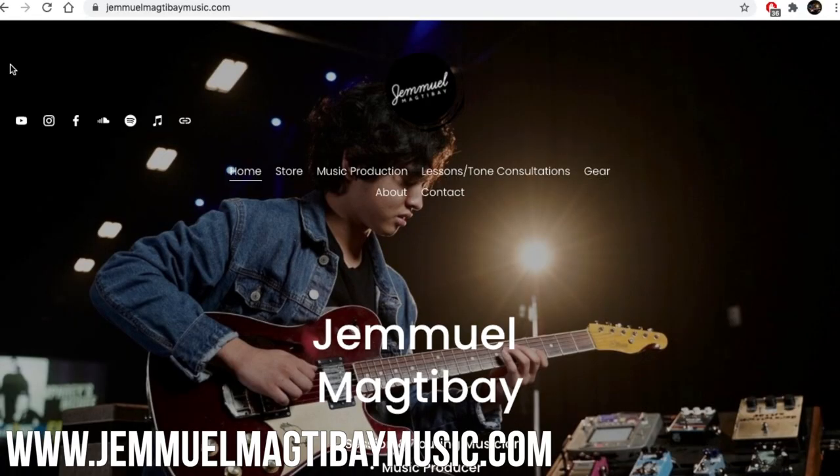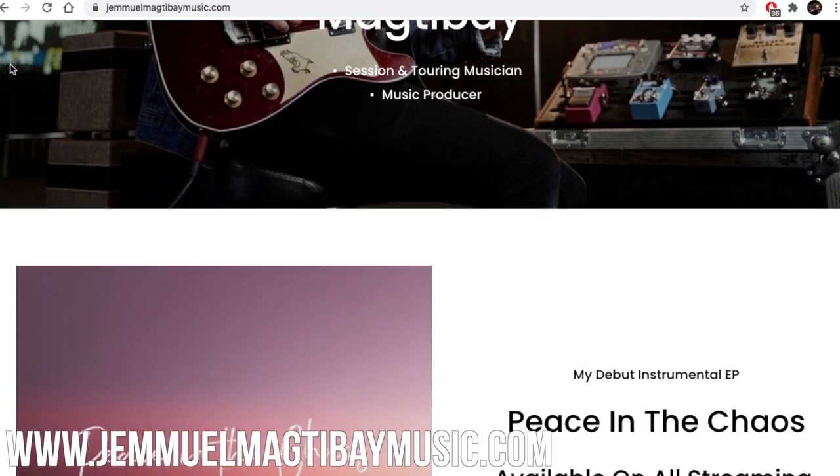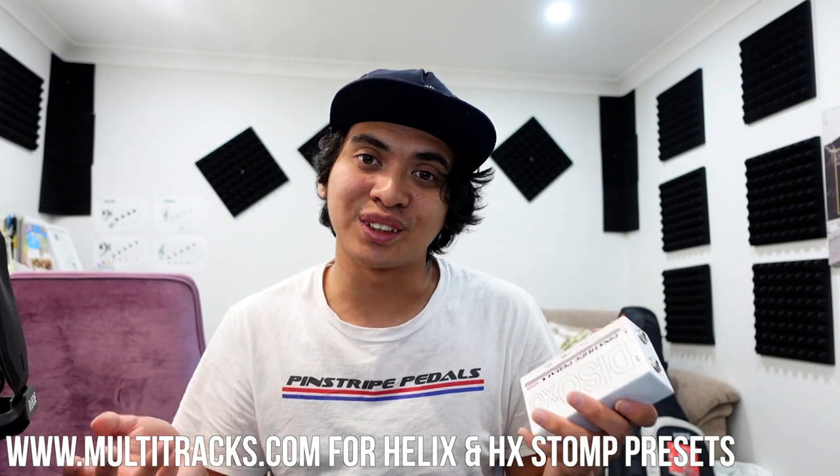If you want to check out more of my music stuff and everything else I do, head to my website at www.jelmanmaktabaymusic.com. If you want to check out the Line 6 Helix and HX Stomp presets that I make, head to multitracks.com. Thank you so much for watching this video — I really appreciate it and you guys have yourselves an amazing day.